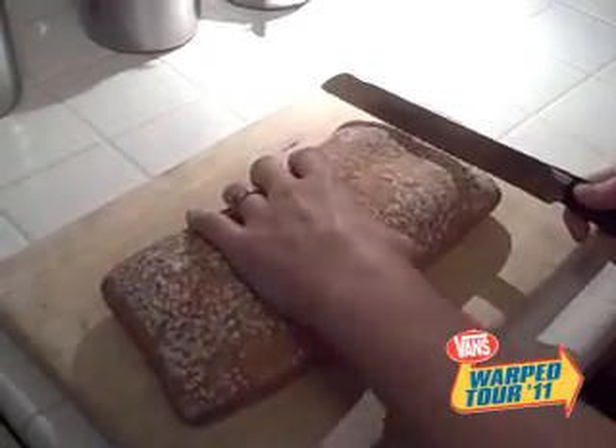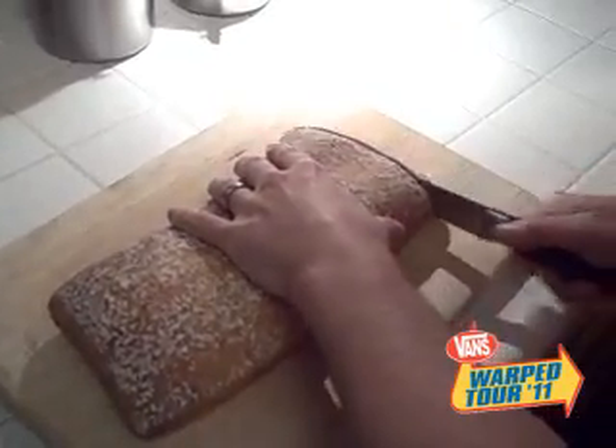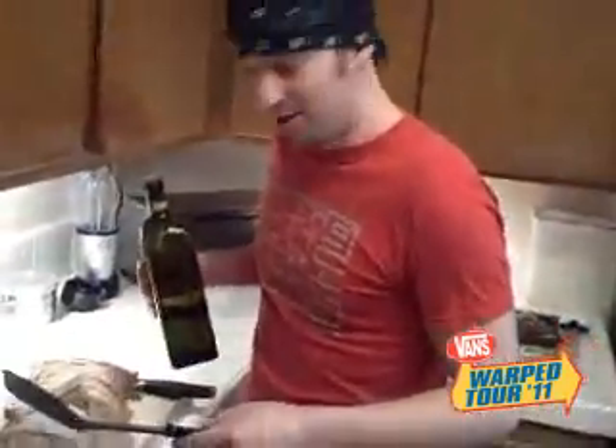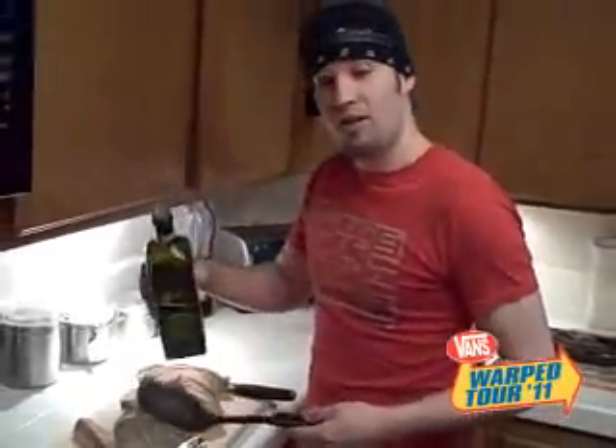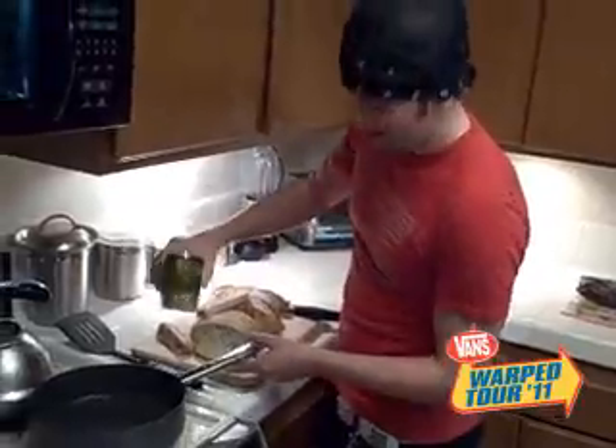We're going to slice — have you ever cut anything before, Jesse? Never in my life. Okay, here we go. Once you've finished slicing these pieces of bread, you want to put some olive oil in the pan. Make sure it's nice and hot. Then you've got to toast these suckers up.